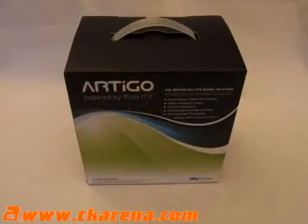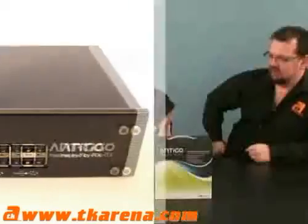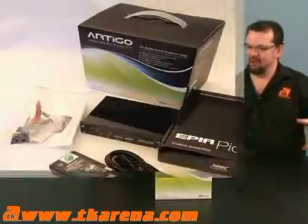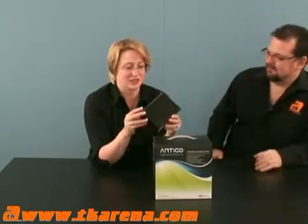What have we got here Fiona? We have a Via Artigo builder kit. Basically what you get is a little PC case you can see here. It's kind of like one of those electronic kits — you get all the parts, put it all together. It's a project, right? Yes, you can look at it like that, definitely.